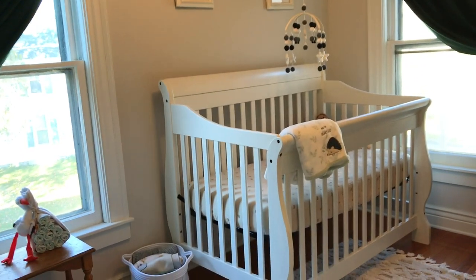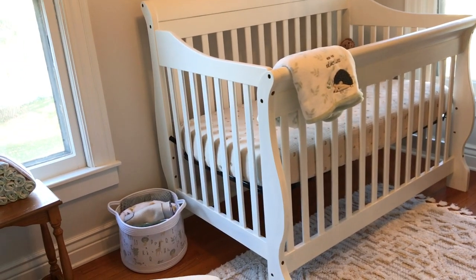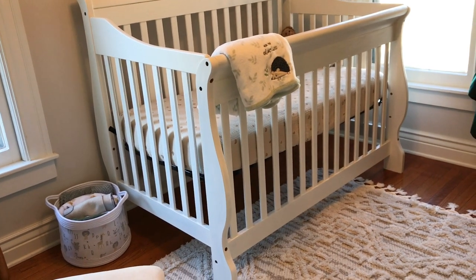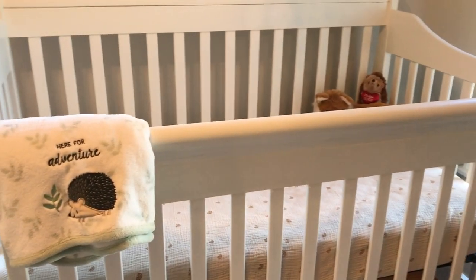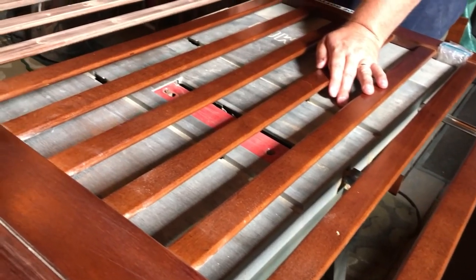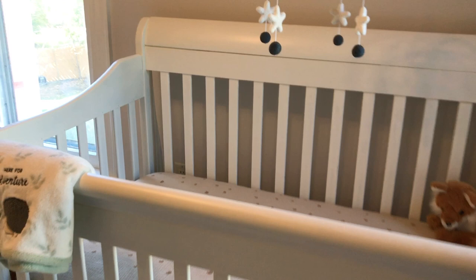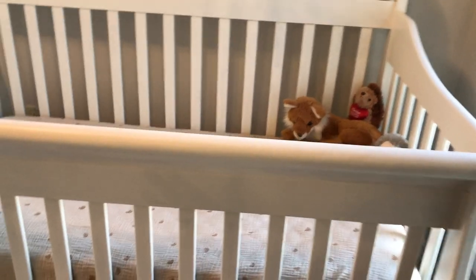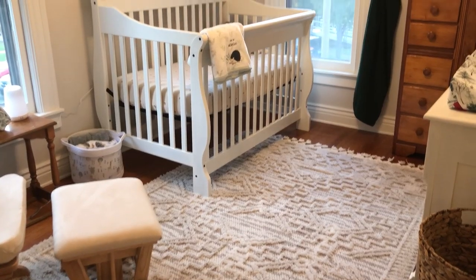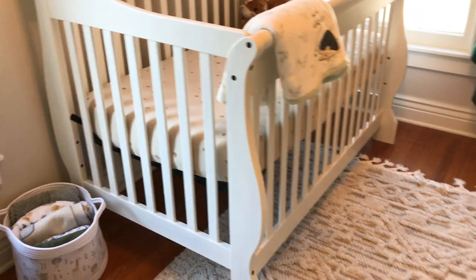The crib was painted by my husband — it was generously given to us by a cousin whose daughter never used it. She said just take it and do whatever you want with it. It's not a sleek modern style and does take up a little more floor space, but I'm not going to argue — I'm very grateful. Just a coat of paint freshened and brightened it up, which is helpful since this is a small room.